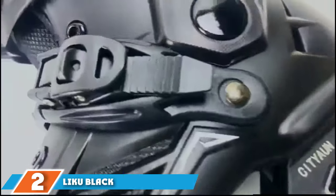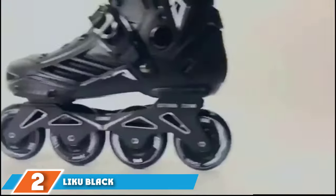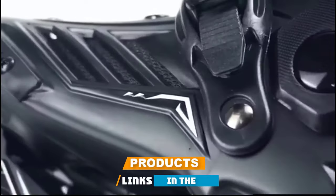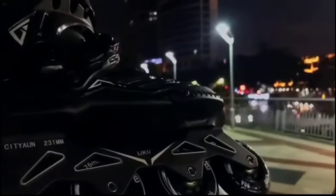Moving on to number two, we have Liku Black Professional Inline Skates. They're durable, comfortable, and easy to clean — an excellent pick for first-time skaters. The rollerblades boast a thick, durable shell that will protect and stabilize your foot, making it easier for you to balance. Thanks to a series of buckled straps and high-density laces, this shell will stay firmly in place, hugging your foot as you move around.